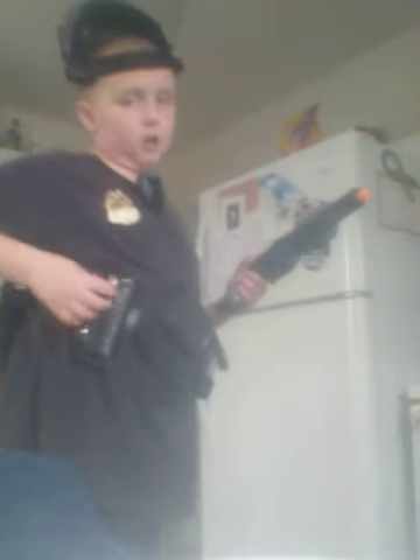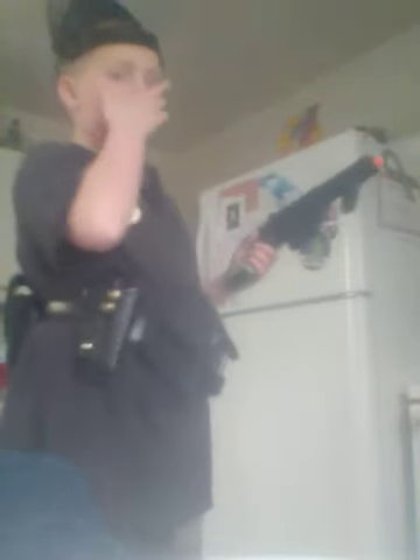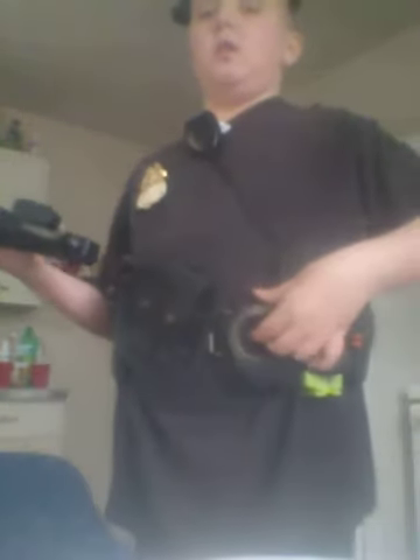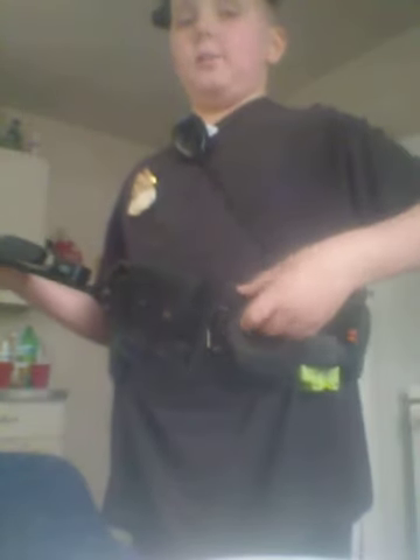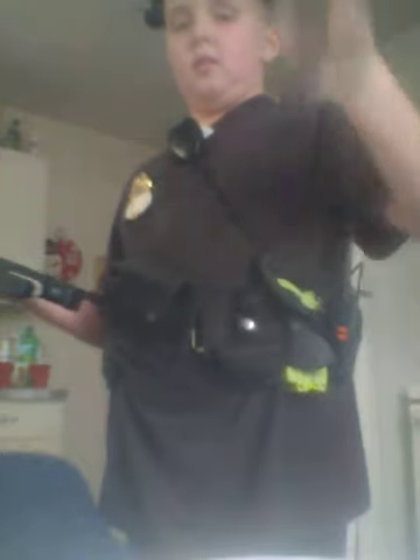Over here is my firearm. I'm not going to pull all this stuff out now because it has magazines. And some handcuffs.